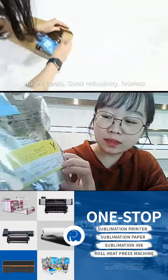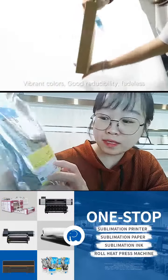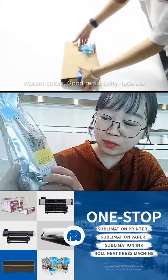For example, the F6200, F6270, F7200, F9380, etc.